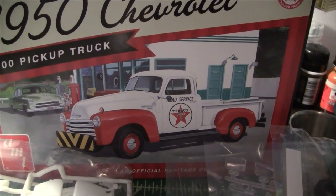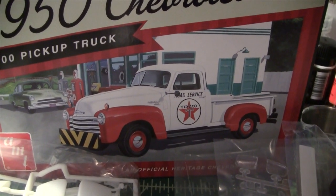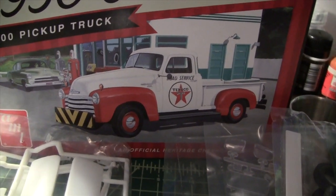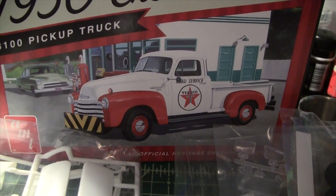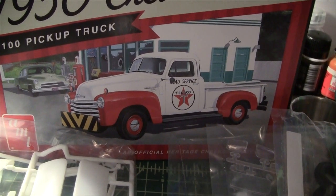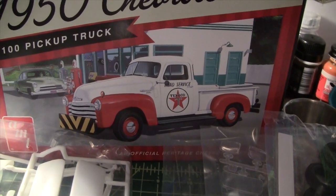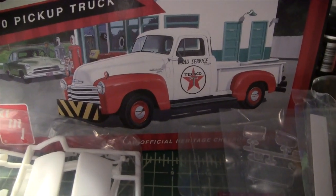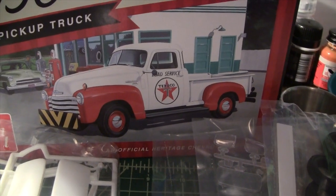This should be a fun build. I'm going to build it box stock as you see on the box front. Instead of that black and yellow push bumper, I think I'm going to make it a wood grain bumper — if I decide to use it at all. I'm also probably going to go with whitewall tires. They're not shown in the box picture but they are included in the instructions.